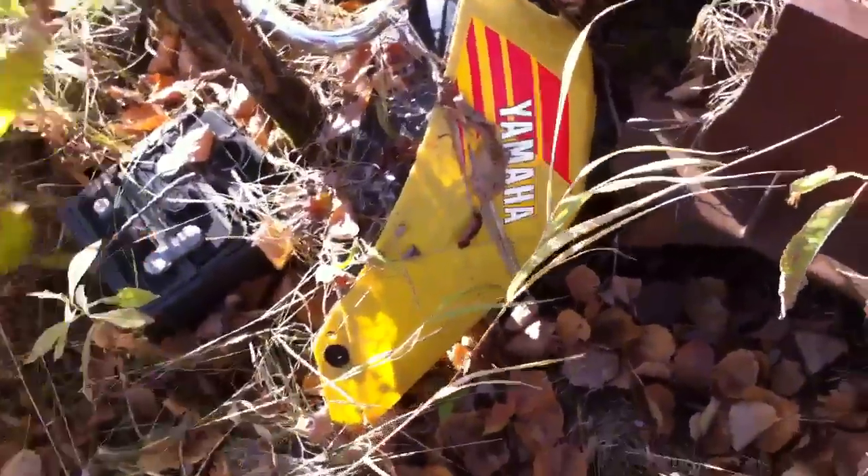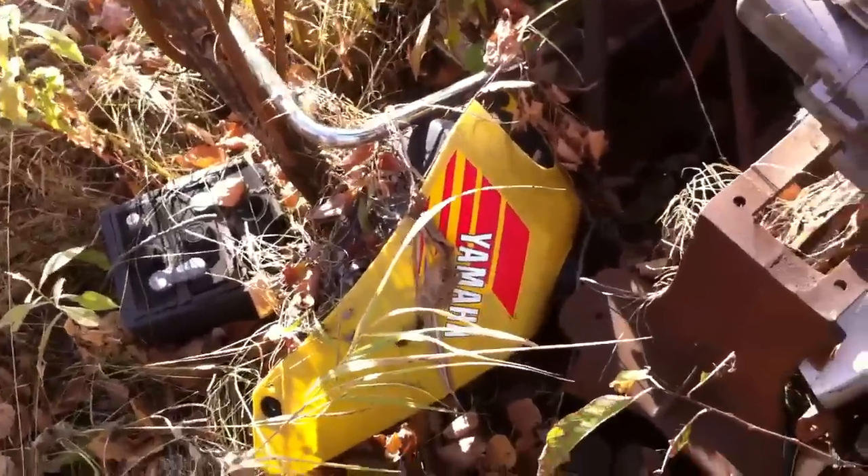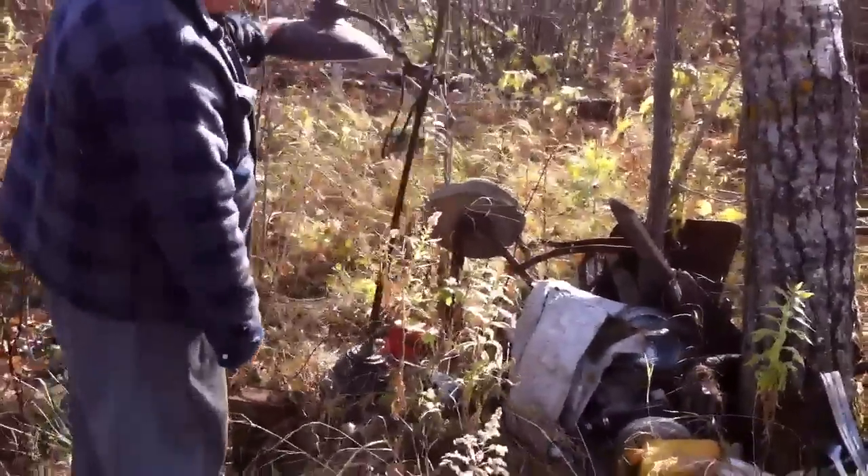I'm going to get that out of there. Hey, an old trike gas tank. I've seen that. Might be worth something.